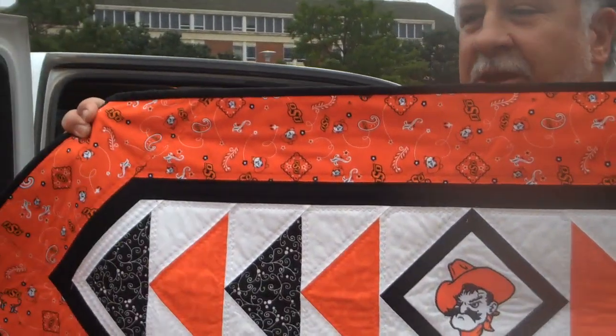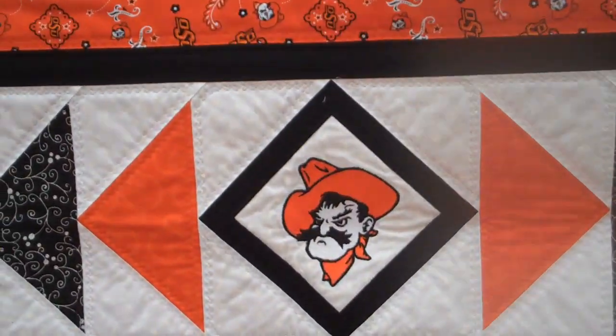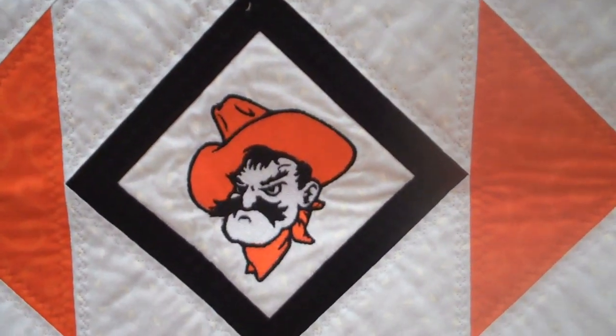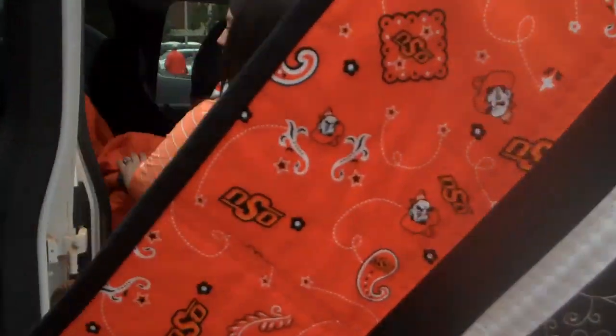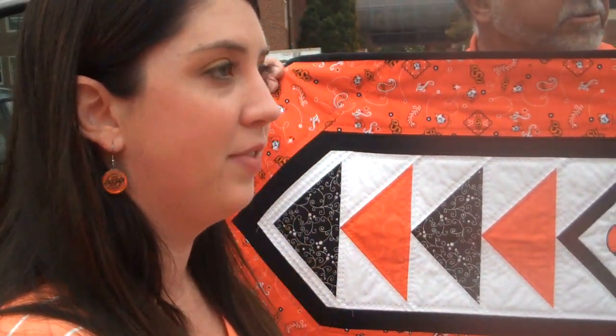I embroider Pistol Pete in the middle of this — I did that myself. Is that for sale? It is for sale. What does that run? It's fifty dollars. This is the only one I have right now, but I can custom make you one and bring it to the next game.